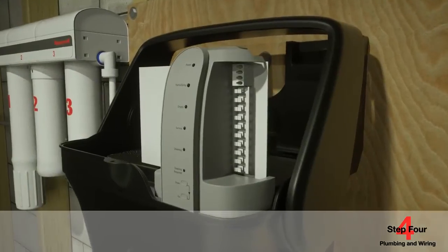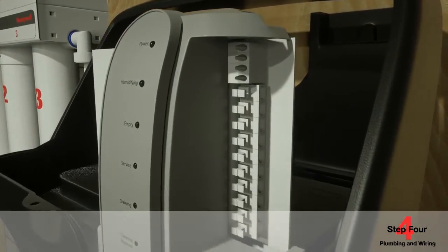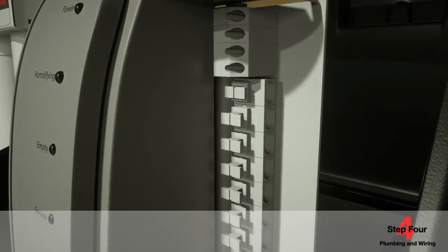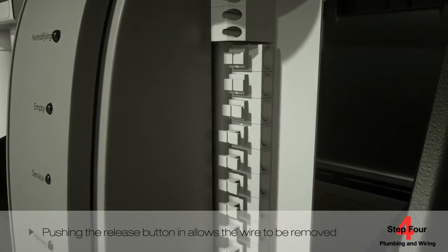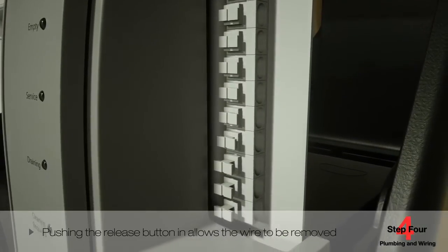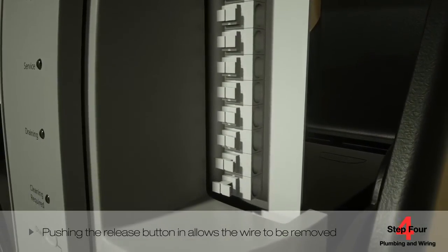The humidifier wiring is also fast and simple, thanks to an easy access cover and push terminals. Push wiring terminals allow the unit to be wired without the use of a screwdriver. Pushing the release button in allows the wire to be removed.